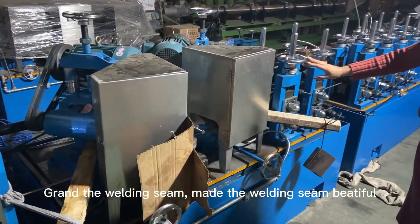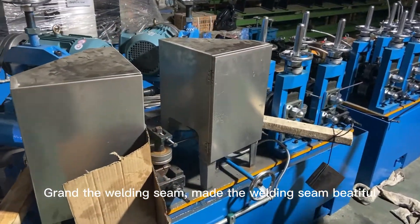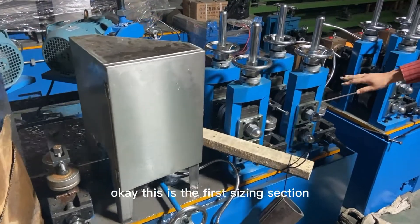After the welding section is the grinding section, where the welding seam is made smooth and suitable.